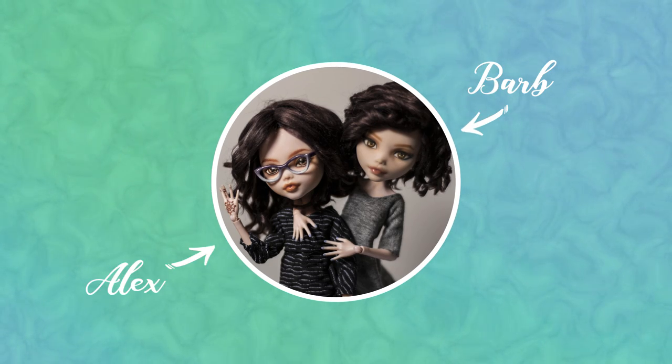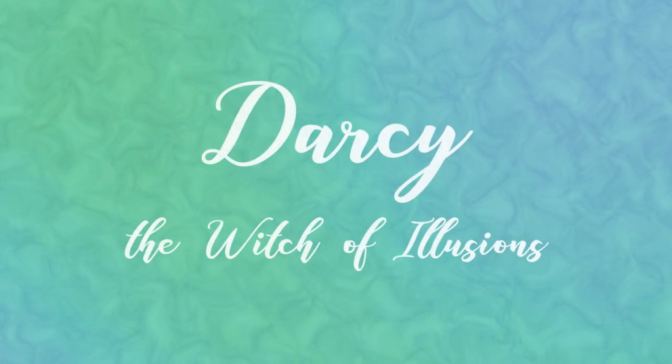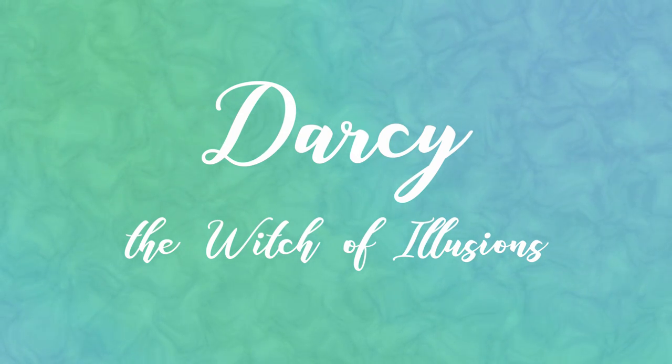Hi, I'm Barb and I'm Alex and we're Enchanterium. In today's video we'll be making Darcy, the Witch of Illusions from the Winx Club.